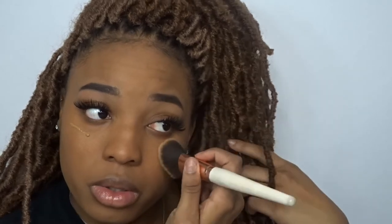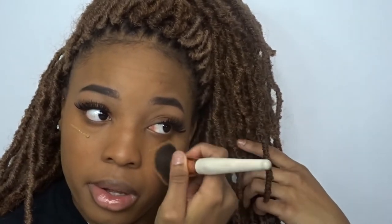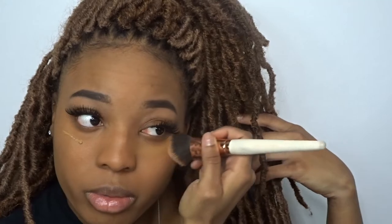Next I'm gonna go into the LA Girl HD Foundation — using it as a concealer — in the shade Caramel. I'm gonna use my bronzer brush for this since it can multitask as a different brush.